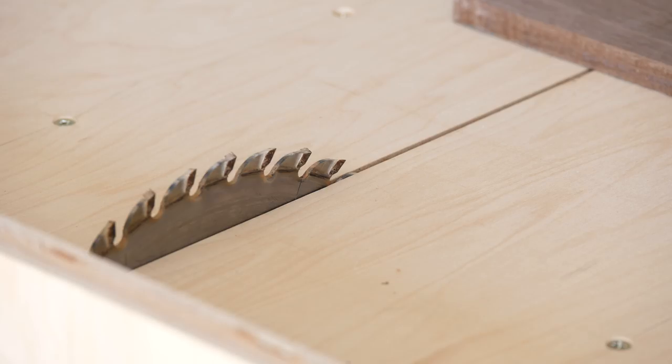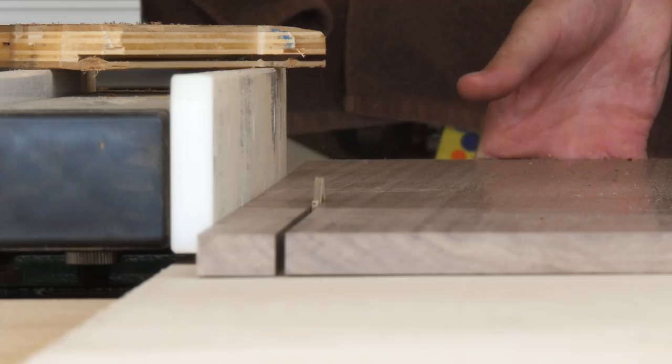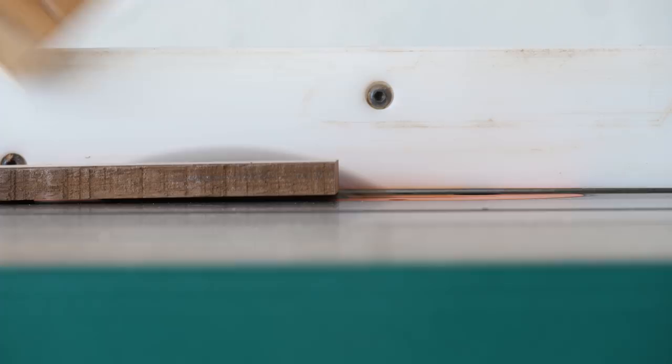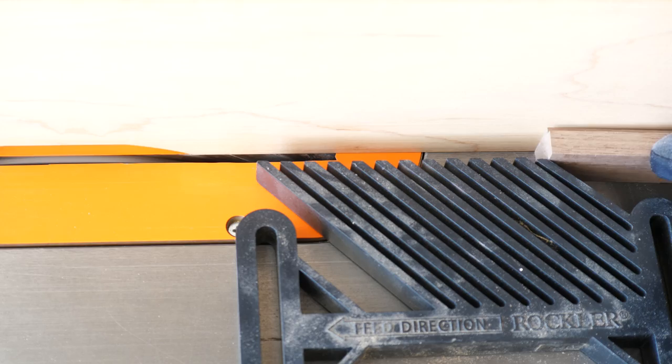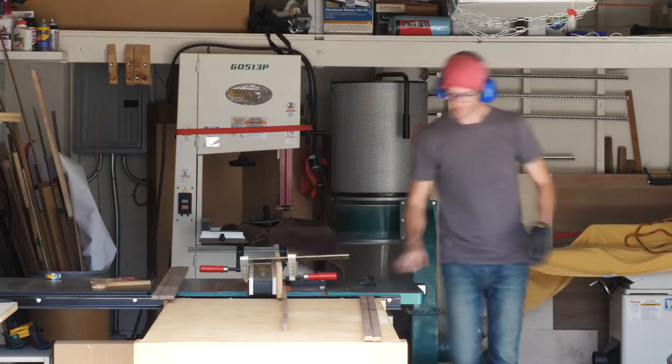I ripped out a bunch of one-inch wide strips — I'm going to be using seven of them in total, but you can make more or less depending on your space. To actually make this thing function, I cut a groove that goes along the tops and bottoms of the back of each strip. This is what the photos will slide into and what keeps everything in place. When you've finished cutting your pieces, this is about the shape you should be left with. My grooves are about an eighth of an inch in either direction.